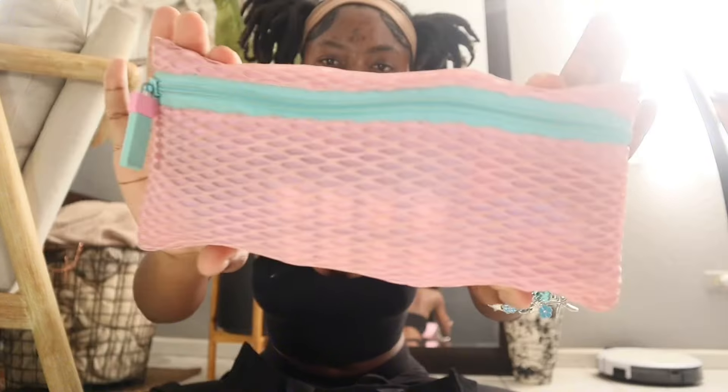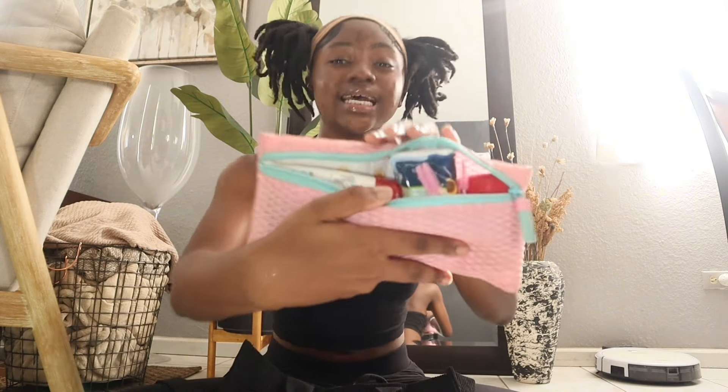Onto the emergency kit — mine is kind of dirty since this was from last year; I'm gonna wash it soon. It's packed with stuff because when I tell y'all to be prepared for high school — you never know, your app could be inaccurate. And it's not just for your period — there's stuff in here you're gonna need.